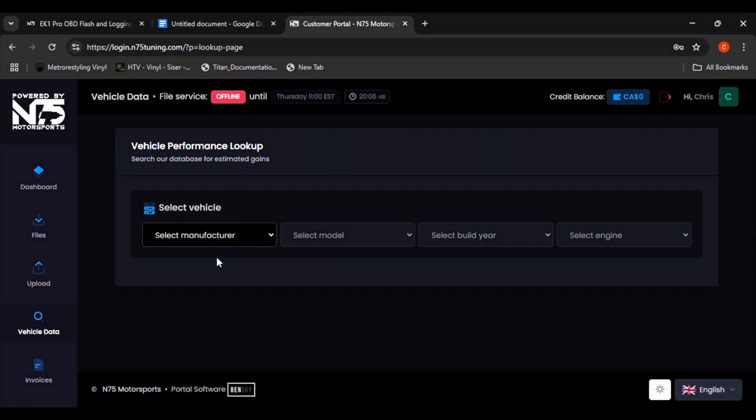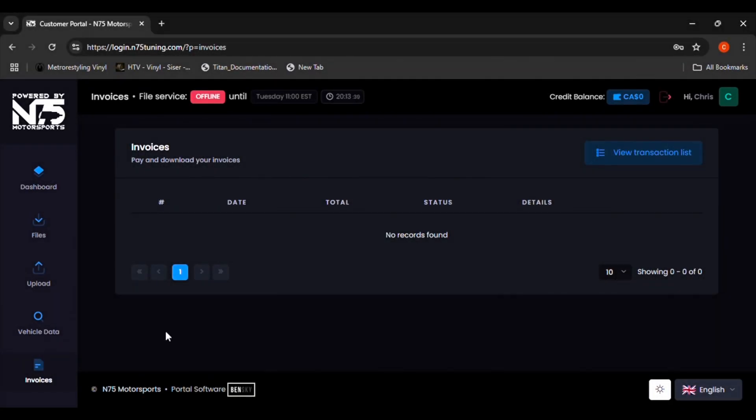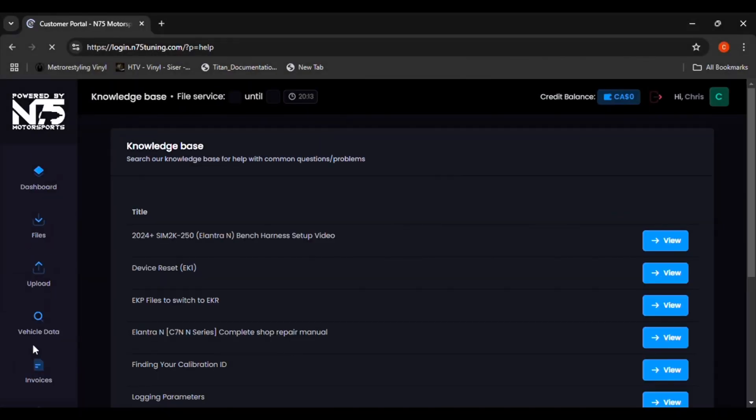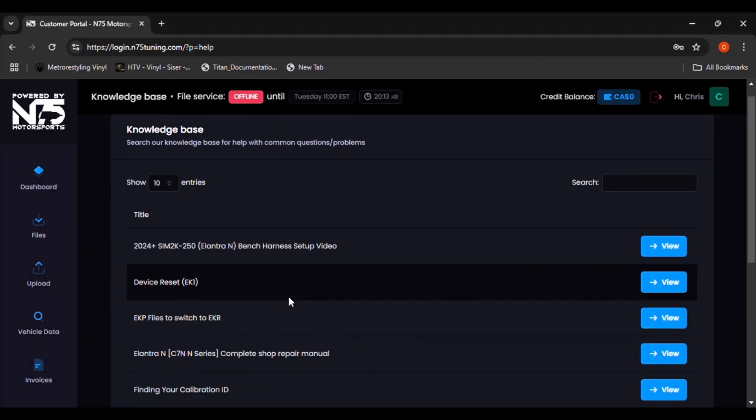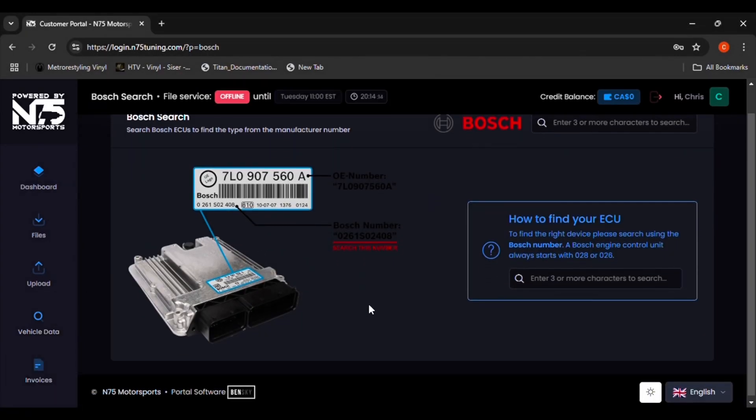The second tab will show all the files associated with your account. The third tab is where you will upload data log files for N75 to review. The fourth tab is a vehicle performance data lookup feature. This will give you a look at what performance you can expect from different stage tunes loaded onto your car. The fifth tab is for any invoices that you've paid or need to be paid for tuning services. The sixth tab is a knowledge base that can help answer many common questions or issues. Finally, the last tab is a Bosch ECU search tool.